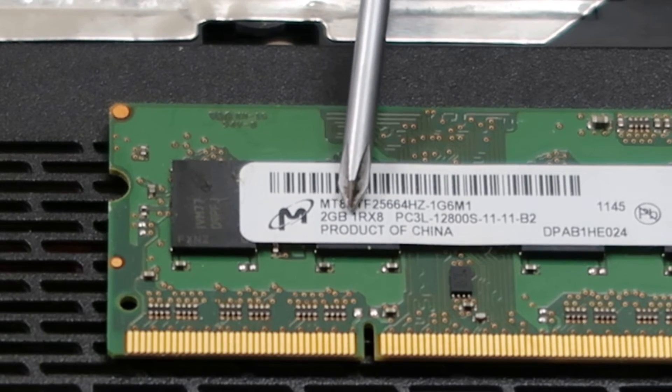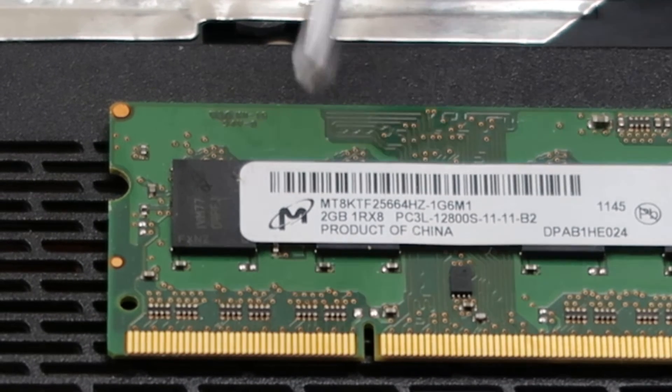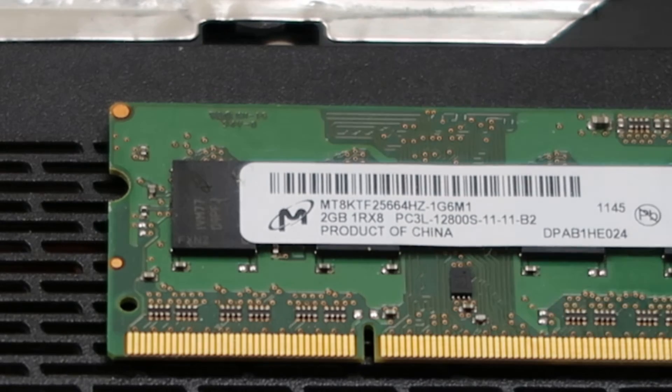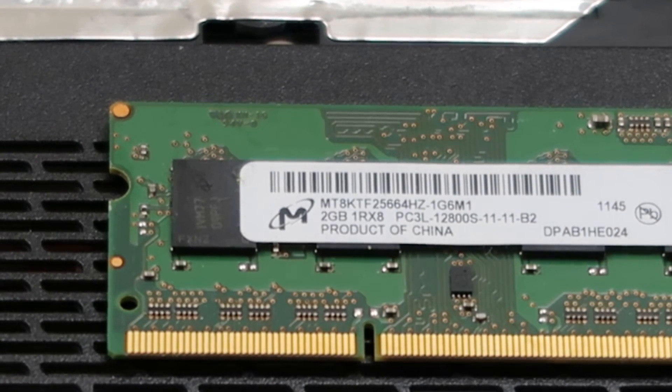We'll have a link in the description to a site called crucial.com — that's what we've been using lately to find out how much RAM a computer can take. But you can also go online and search for your computer for sale, because that's generally a good judge of what RAM sizes it comes in. It's not for sure, but if it's being sold in 16 and 32, then those probably are what it's maxing out at.